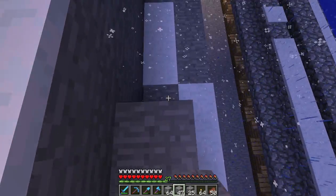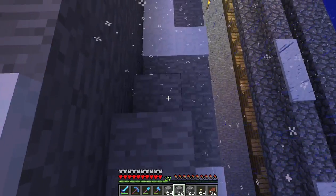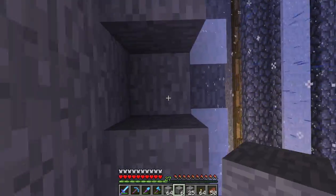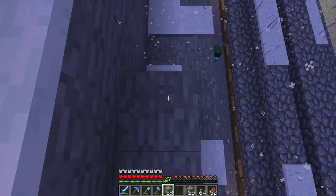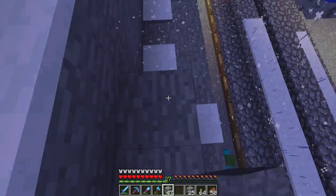Stupid bloody steps. Do that if I can get up there. You know when you've got a good rhythm going and then you can't get that good rhythm back? Yeah.